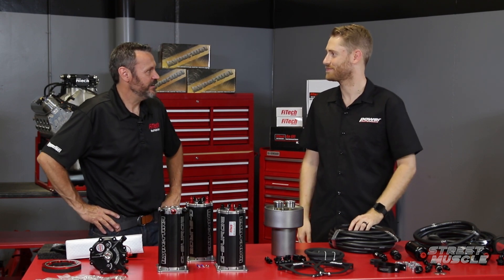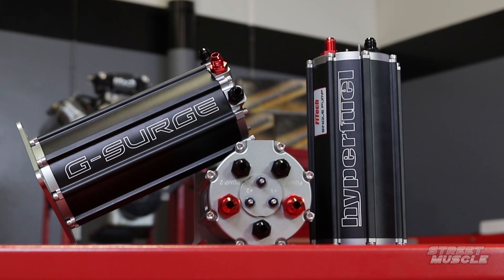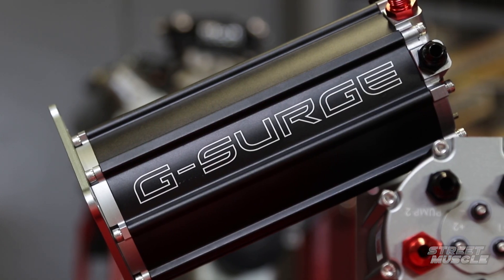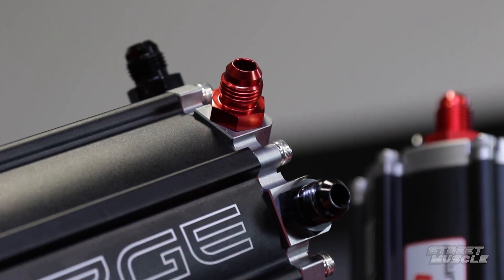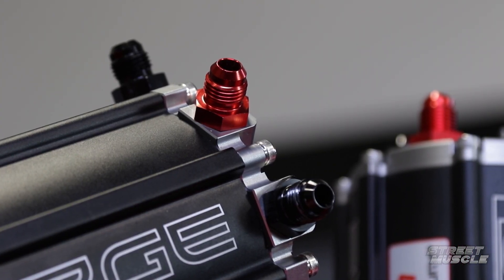For a carburetor guy going over to EFI, the fuel command center master kit makes it a snap — the easiest thing to put in, done the right way with nothing to worry about. Moving on to the G surge tanks — does it matter what kind of fuel pressure is coming into it?